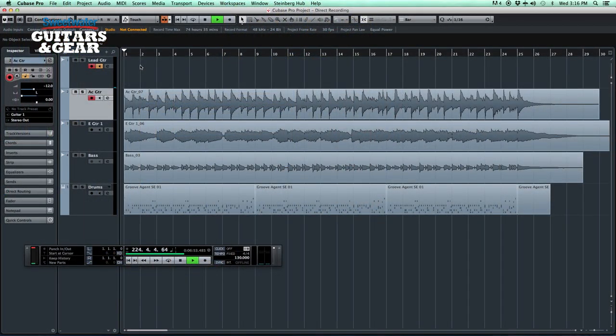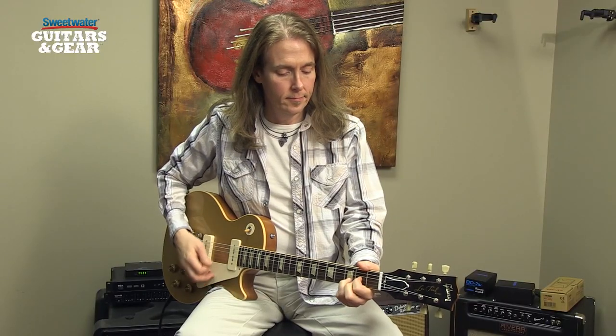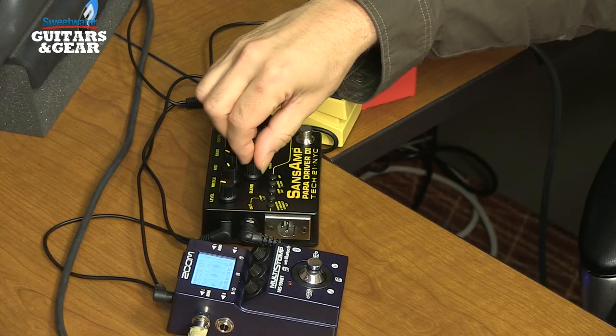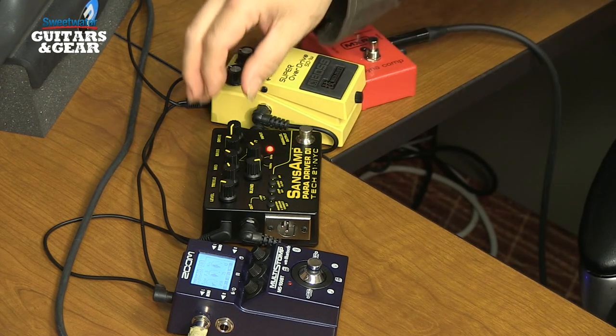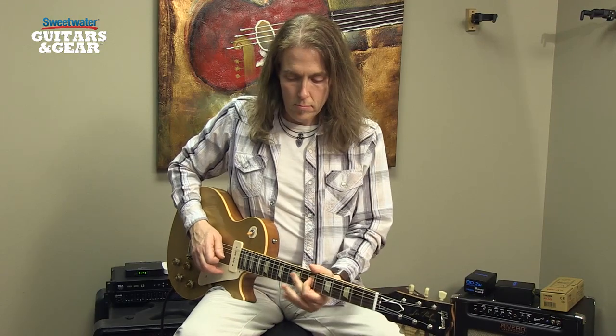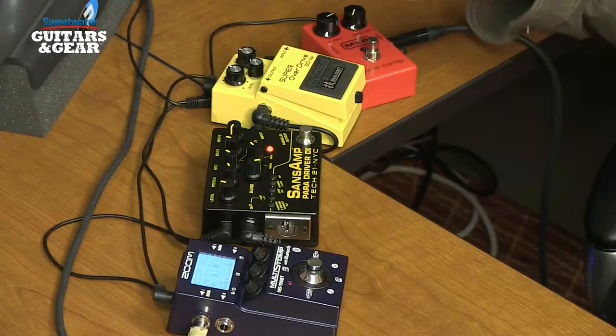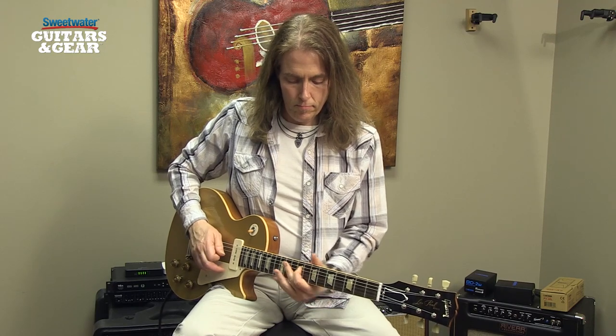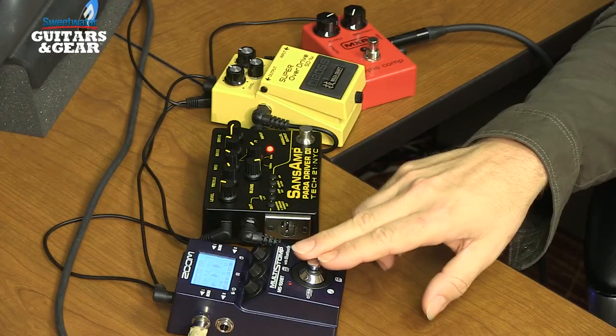Now let's record our lead guitar pass. Don's going to switch over to my gold top Les Paul to give us a little different vibe in the track. We'll be running that through a Wazacraft Super Overdrive, through the Sansamp Paradriver DI, and then through the Multi-Stomp for a little bit of delay. Here's our dry guitar sound. Now with the Sansamp Paradriver DI, I've set this up to simulate a clean guitar amp — blend turned all the way up, the air switch on for extra sparkle, drive turned down so we're not getting any breakup. It's a nice clean sound, and I'm boosting the mids and highs just a little bit. For our overdrive, I'm using a Boss Wazacraft Super Overdrive pedal — it has a nice smooth tone that works well for this track. To give this some life, we'll add some delay using the Multi-Stomp set to an analog delay setting.